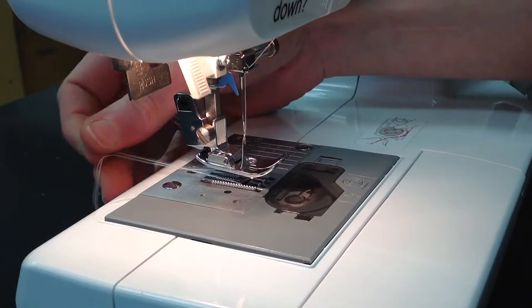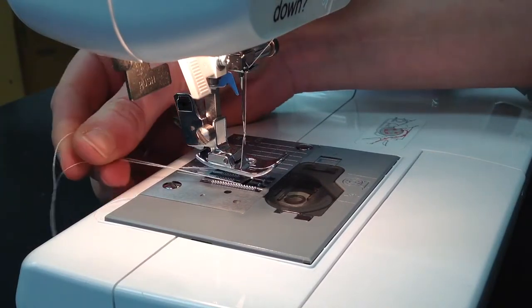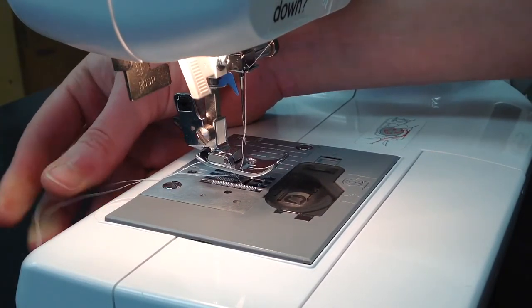Always check that you have two threads coming out the back of your machine — one coming down through the needle and one coming up through the middle of the base plate.